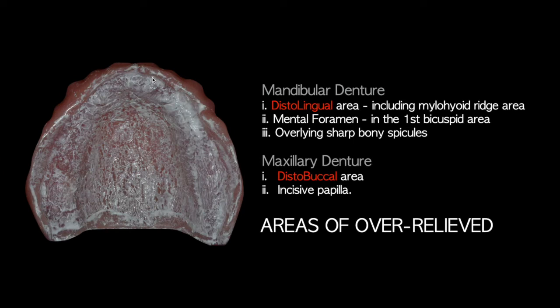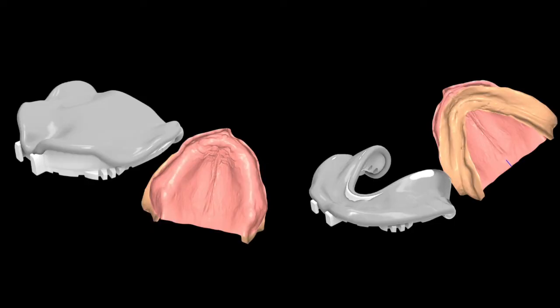The same applies to the maxillary denture — you want even contact for all surfaces except the distal buccal area shown in this region, and the incisive papilla, which are areas you want to over-relieve. This means you do not want to see heavy PIP marks in those areas. For the distal buccal area and incisive papilla on the maxillary denture, you need to relieve further so that you don't see the mark in these areas. The over-relief areas for maxillary and mandibular dentures are different.